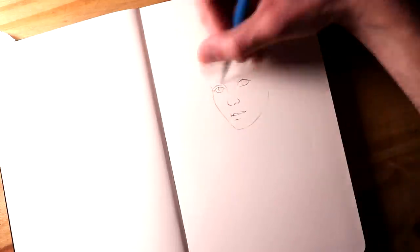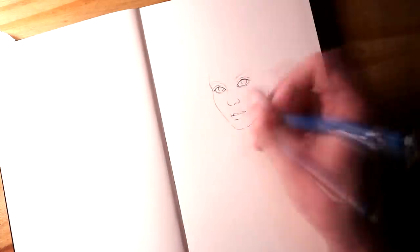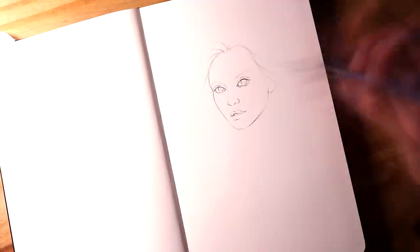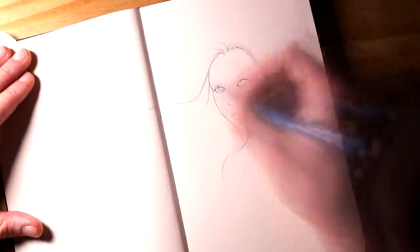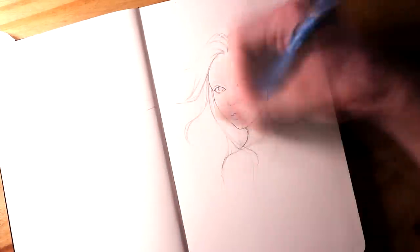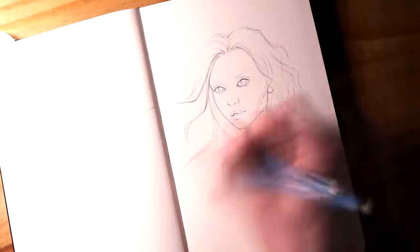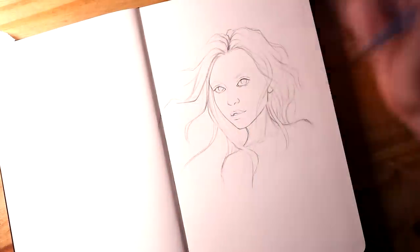Hi everyone, and welcome to this video. I want this video to be a bit more relaxed and casual. I'm really happy to say that I started a new sketchbook. It's a Moleskine sketchbook, and in this video I want to talk about why I've started this sketchbook, and also I want to catch up and just open up honestly about how things have been over the past year, and why I might have seemed a bit quieter, especially on social media and in terms of uploads.